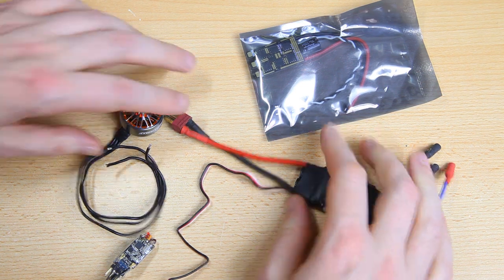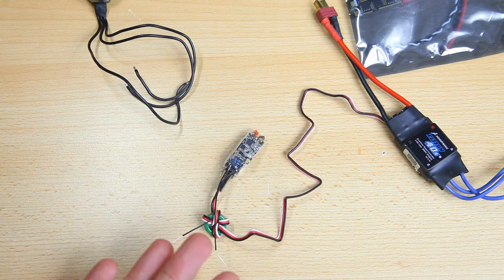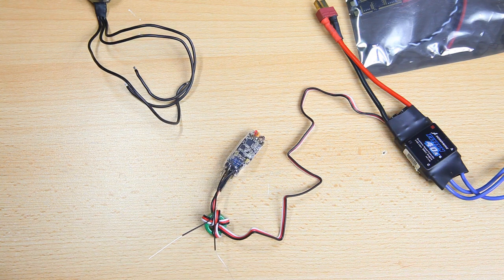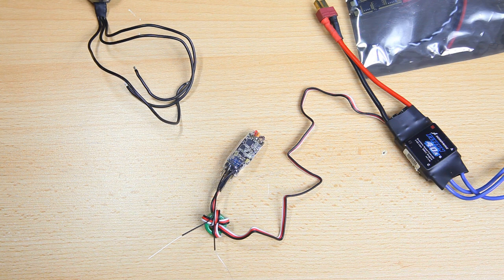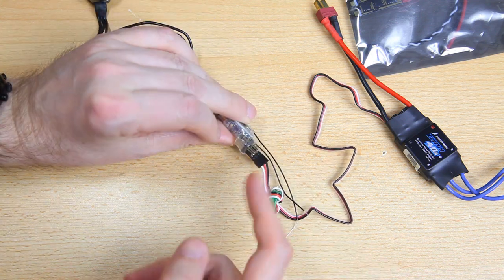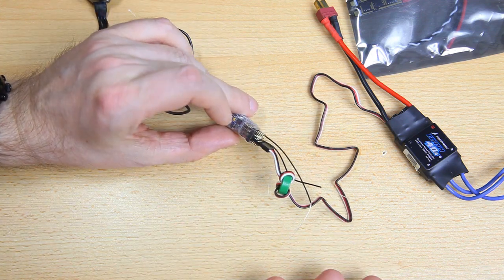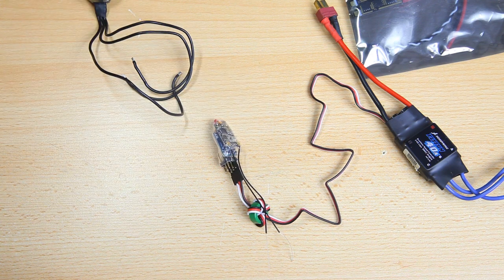I also have a receiver here. Obviously you will need a receiver. If you are not running a flight controller like I am, you'll only need about three channels. And that way I'll have a separate 5V output to maybe power my FPV setup.